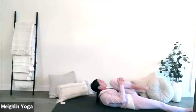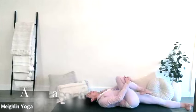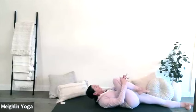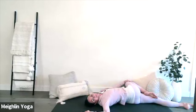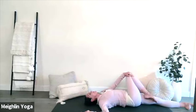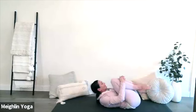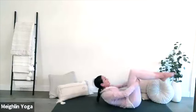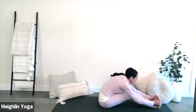Bring yourself now back to centre. Hug your knee in towards your chest and extend your leg out in front of you. Now bring your right knee in towards your chest and guide your right knee across your body, rolling your head to the right as you draw your right knee to the left. Keep both of your shoulders connected to your mat. Slowly guide yourself back to centre. Hug both of your knees in towards your chest and, with your hands behind your thighs, rock yourself up, scoot yourself back and come into Pachimottasana.